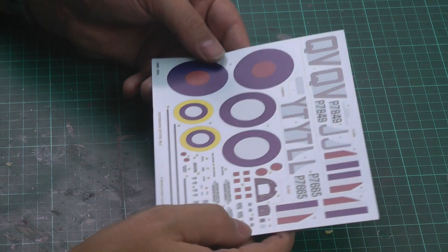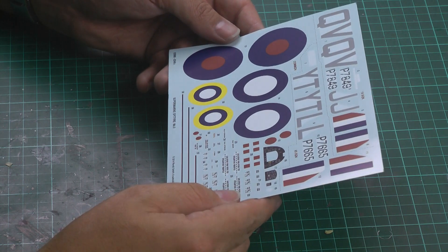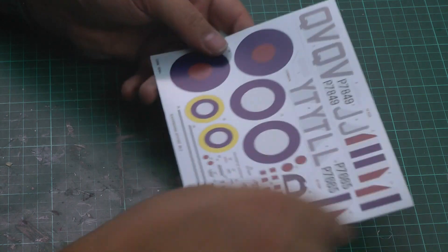The instrument panel decal itself is very crude and boring, but apart from that the rest is all okay. You can read all of the actual stencil data — which is something we recently found you couldn't on other kits. Those decals are absolutely fine, no problem with those at all.